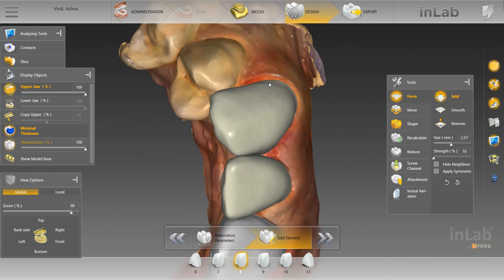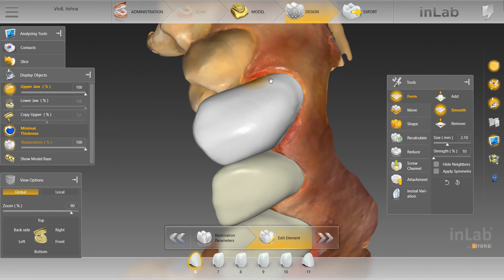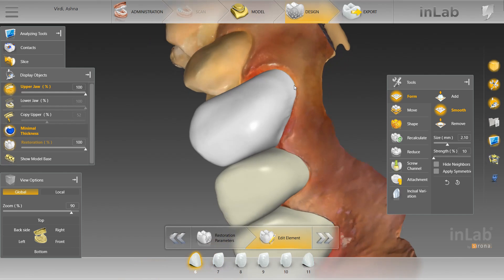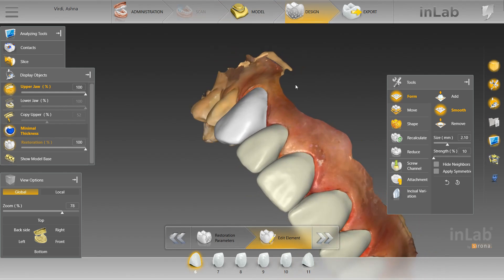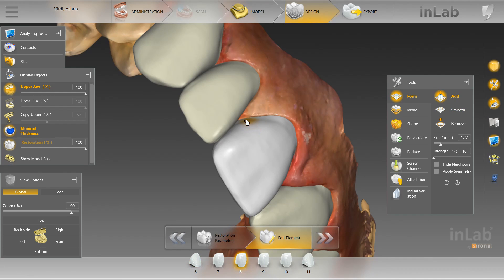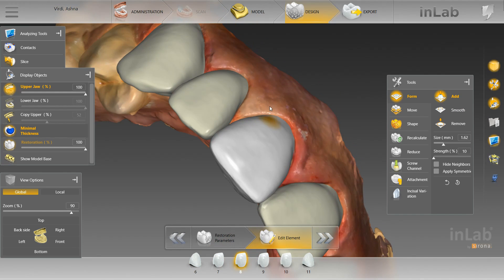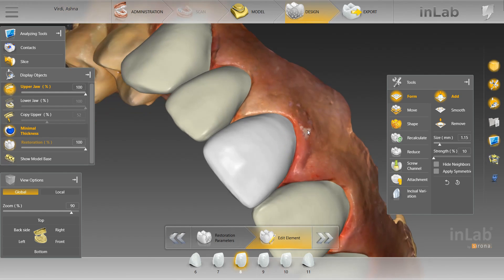I've still got an indention up here — we'll use the add tool. Sometimes it's hard to use the shape tool up at the margin. Smooth it out once again. Do the same thing on this central. See those areas up at the margin — it's hard to get those areas with the shape tool sometimes.